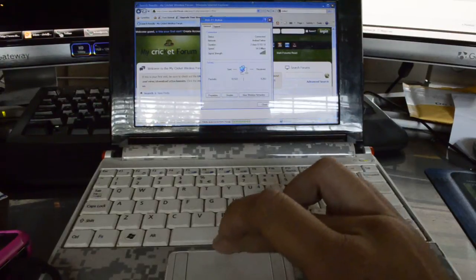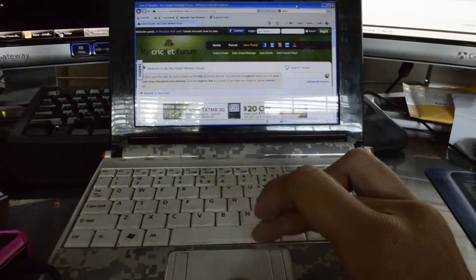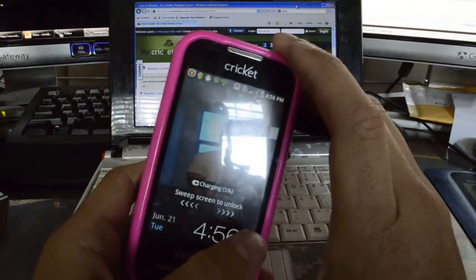This is very helpful if you go to a hotel, for instance, that doesn't have Wi-Fi, or any other place where you need a little bit bigger device to do work or for your entertainment.